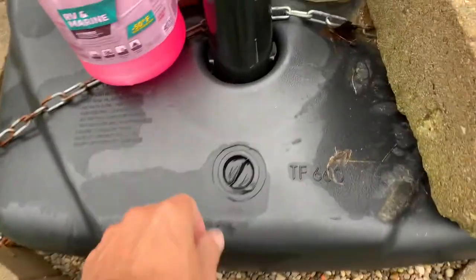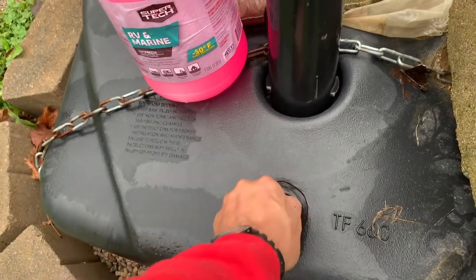Okay guys, there's our opening. We're going to go ahead and pop that out.